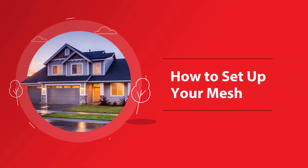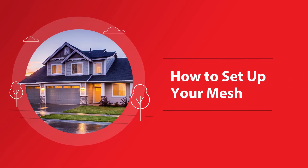We've made setting up your mesh as easy as 1, 2, 3. In just a few steps, you'll be connected and ready to go. Let's go!